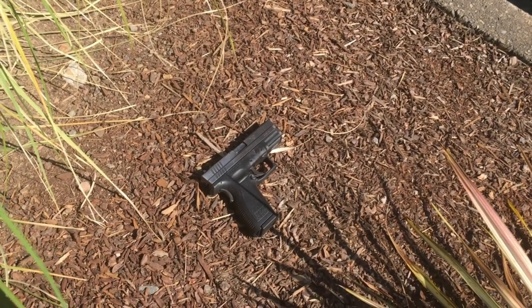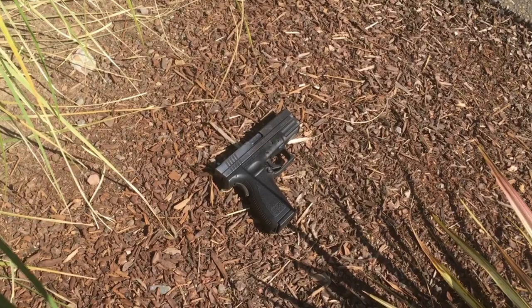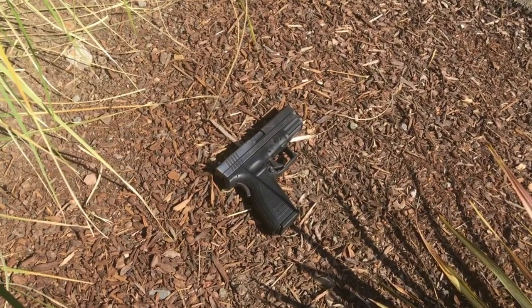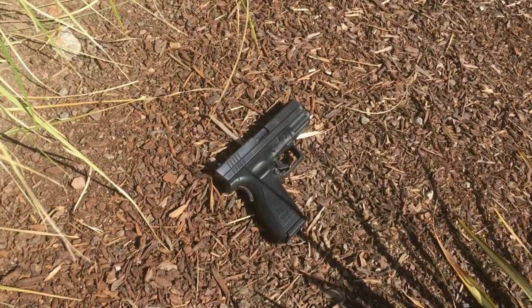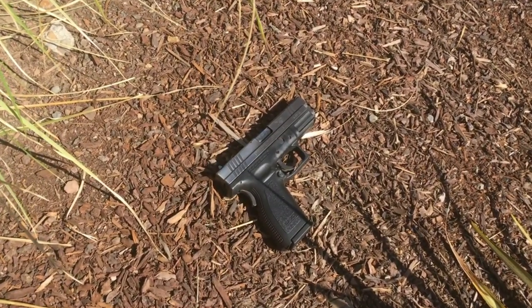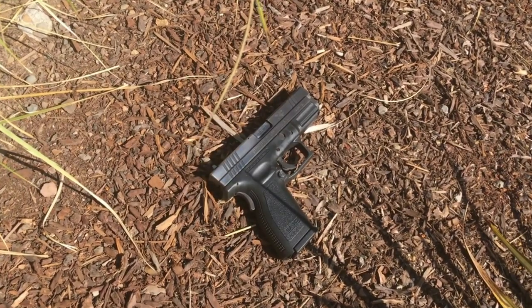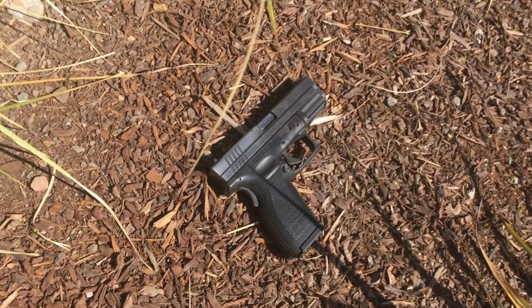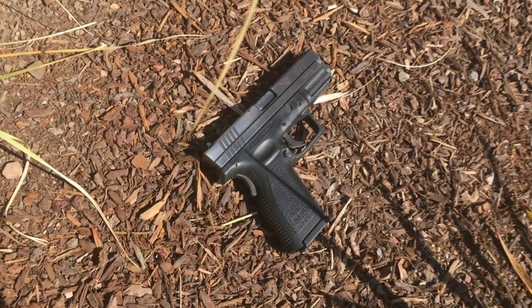See if you can relate to this. You got this old pistol. You've carried it for years, and the finish is worn, the grip is worn smooth, but the gun still works fantastic. It kind of sits in your safe and you don't really use it much anymore, but you really like it. What do you do?